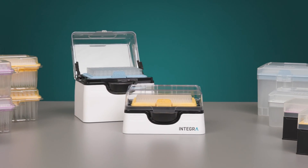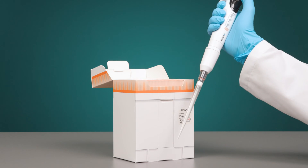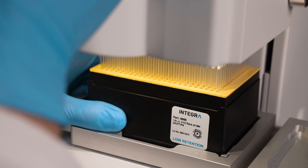Our grip tips are designed to work with all Integra pipetting solutions, from a single channel Evolve manual pipette, all the way up to our Viaflow 384 Benchtop Pipette.